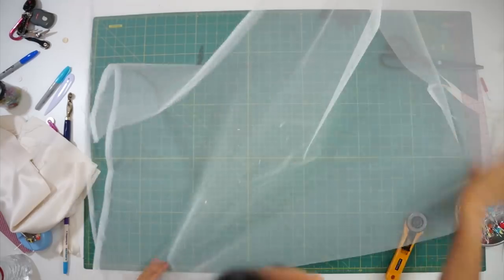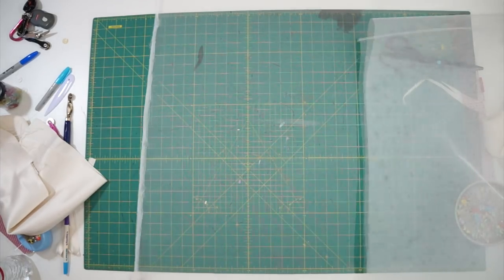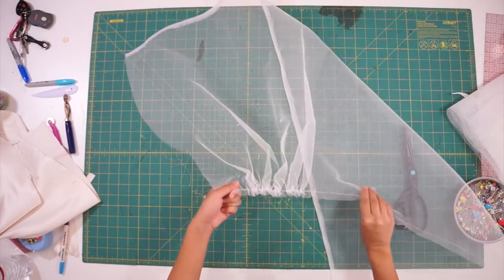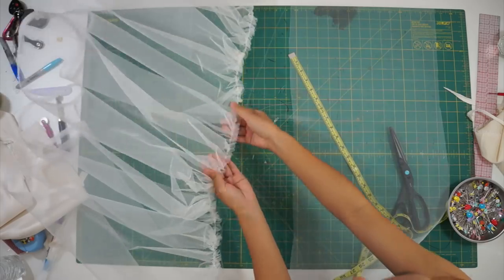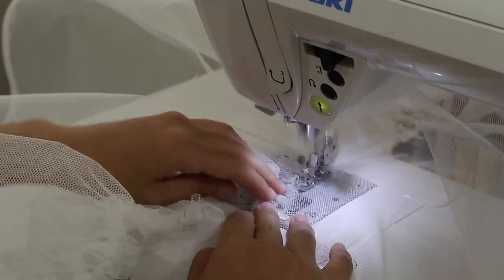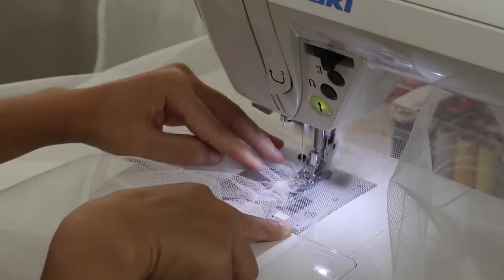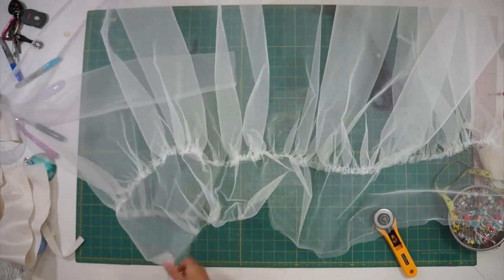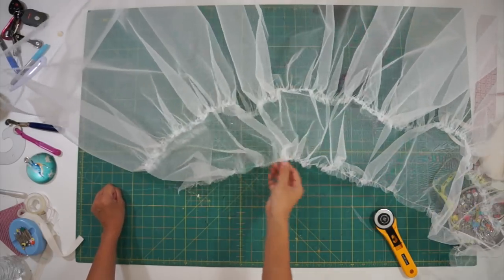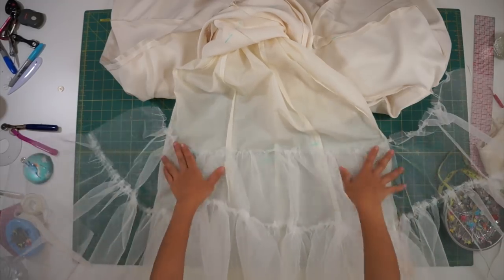Since the skirt is more flared now, it needs some more body underneath to help fill out the shape, so I gathered some stiff tulle and sewed it onto the lining to help poof it out. I gathered two pieces for the lower level of the tulle skirt, then sewed the gathered piece onto a shorter strip of tulle, and gathered the top tier to fit around the lining skirt and sewed it down. I actually wish I had added at least two more layers to the petticoat because the skirt wasn't as poofy as I wanted — I only bought five yards and would have probably needed ten yards, or a hoop skirt underneath.